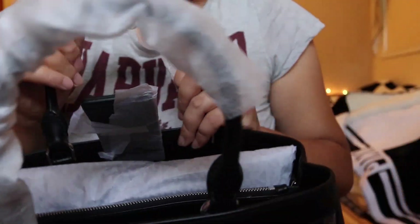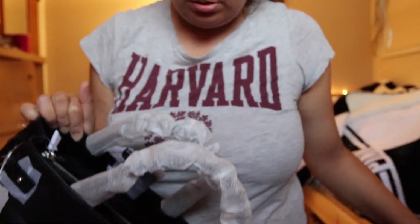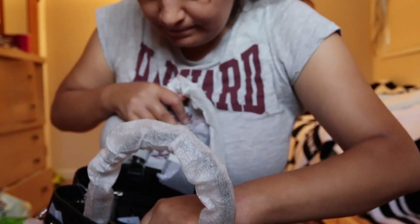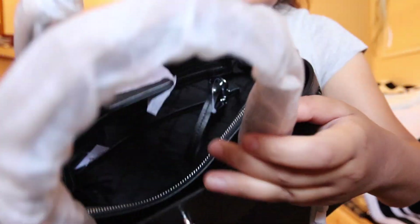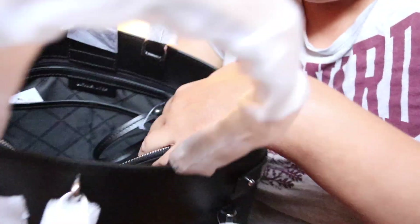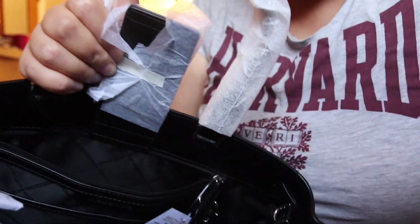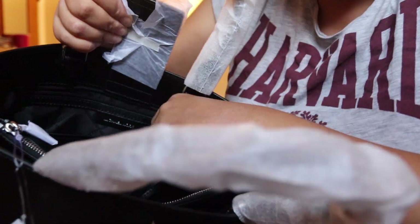This bag has two compartments. So yeah, it has two compartments — the first one looks like so, and inside you have a zipper pocket here. It's kind of big, and here is the Michael Kors booklet. This zipper pocket fits about at least two wallets. Then at the bottom it has two slip pockets.